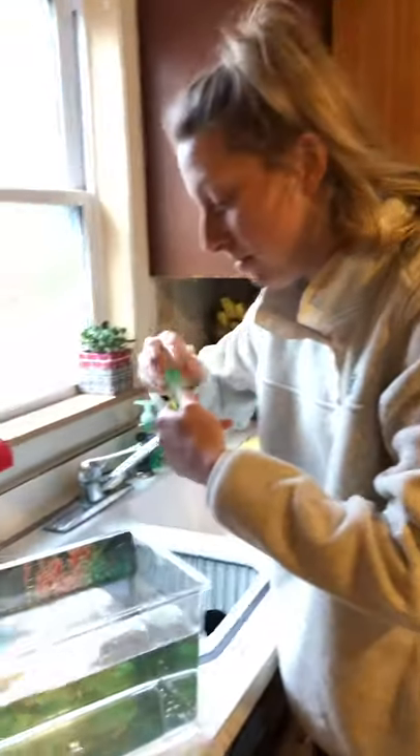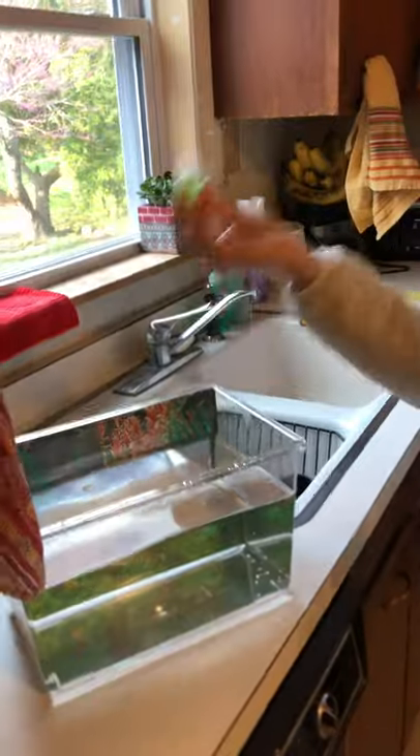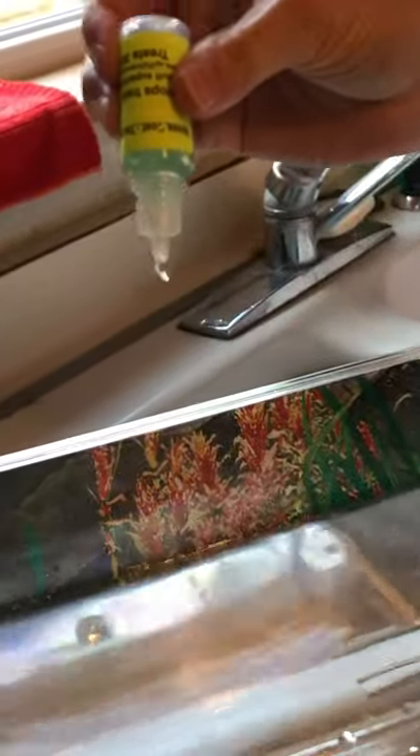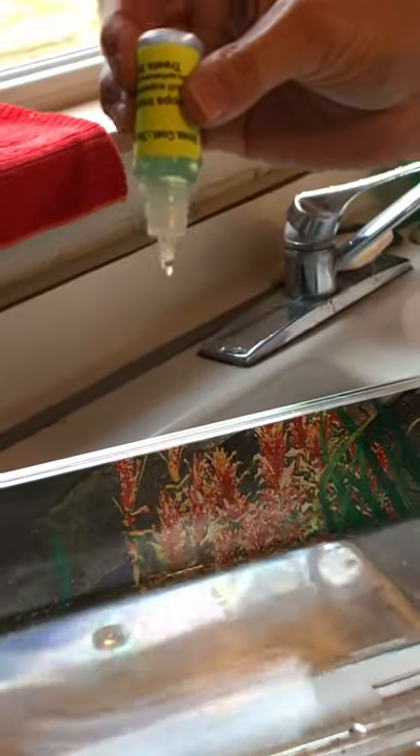Fill, fill, fill — there we go. Since it's a two-gallon tank, we figured about ten drops. Everyone count with me: one, two, three, four, five, six, seven, eight, nine, ten! Alright, we're going to let that sit for two hours.